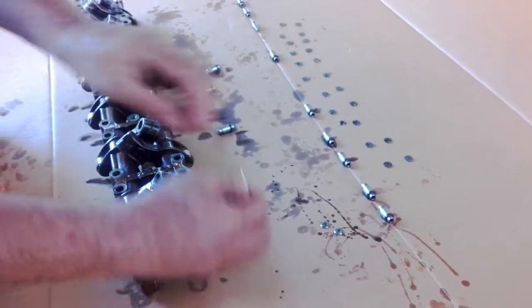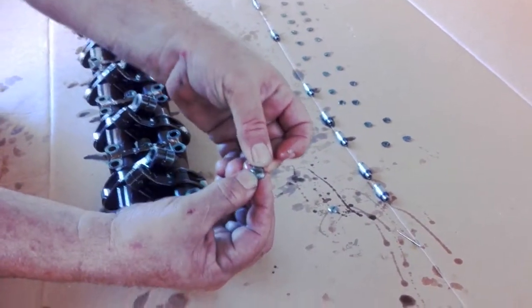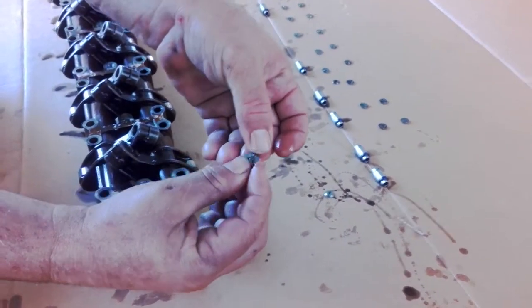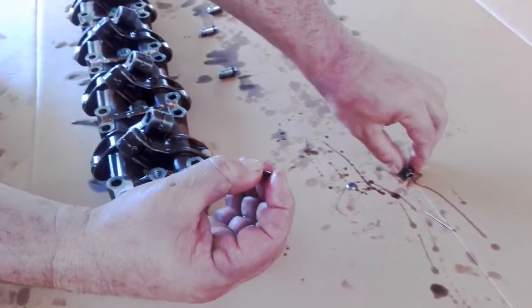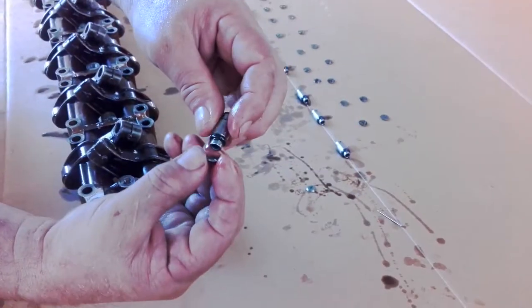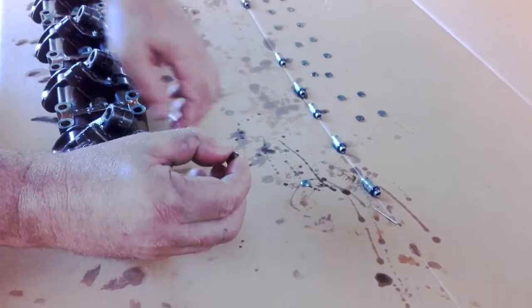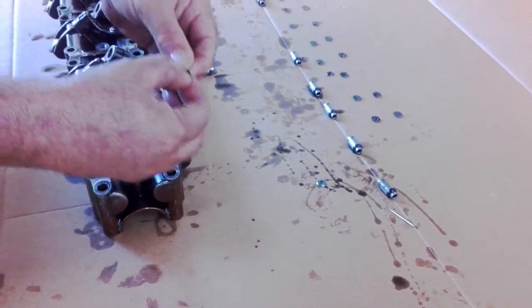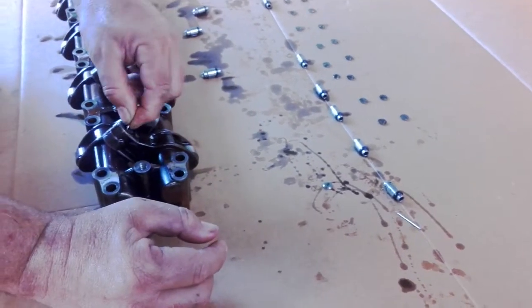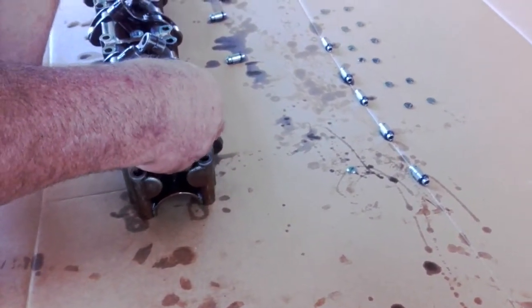You need two shims for this job that we're doing today. So basically that line you can see there has to face up, and these three dots here face downward. Basically as it is, you go like that — you should see that line through the rocker. Let's get that in there. Sometimes it's easier to do one at a time.